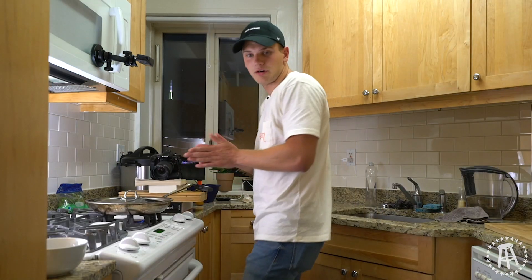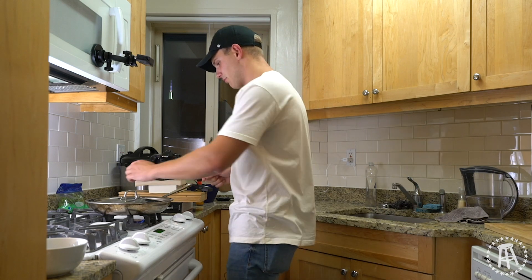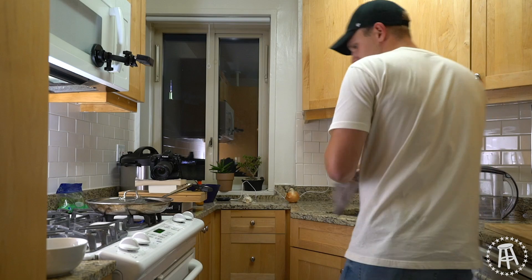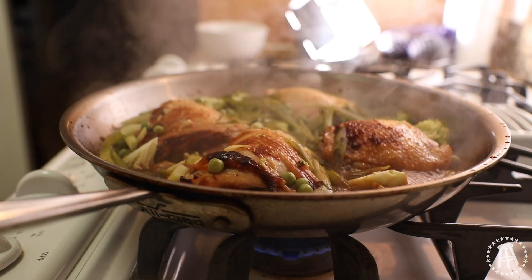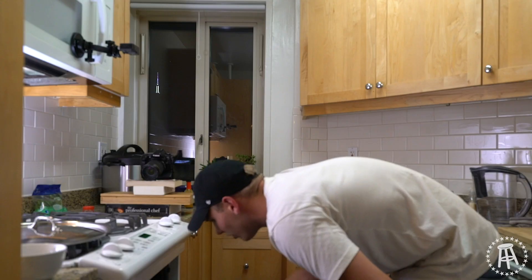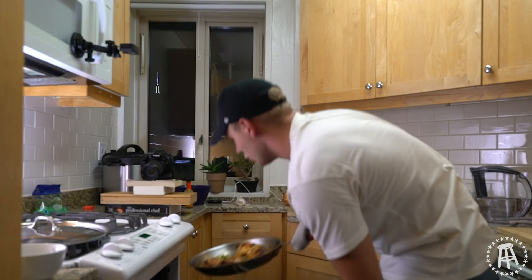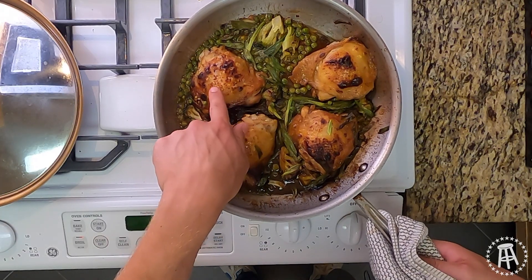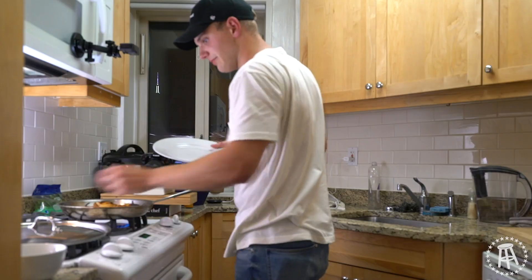It's been 10 minutes, time for the big reveal. Oh that's hot, damn it. Look at that — I have my oven on broil. What we're gonna do is get that chicken skin nice and crispy. Look at that skin — we've got a nice crisp, it's just bubbling. I'm gonna take it out and serve it up.